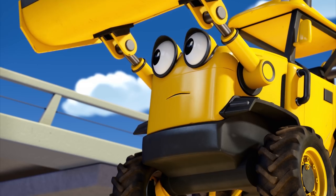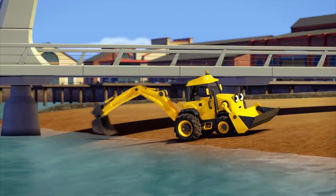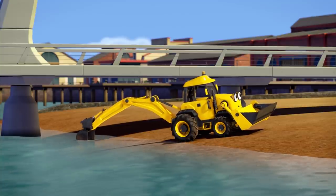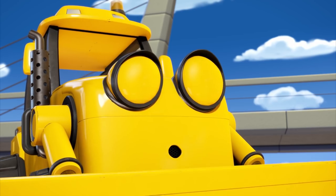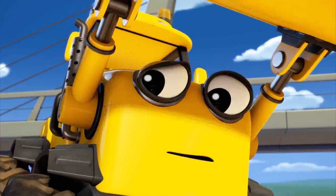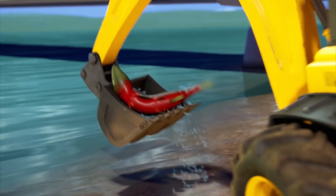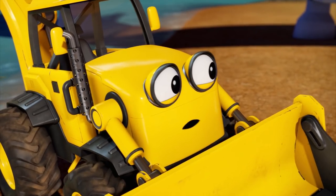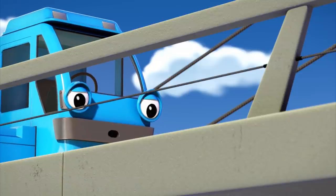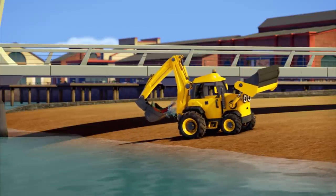Hey, Lofty. There aren't any fish at all. Be careful of the water, Scoop. I'm not afraid of water. Look. Uh-oh. What is it? I think there's something in my rear bucket. It's a fish! Leo was right all along. Is it a big one with a gigantic mouth full of ugly teeth and spikes down its back? Well, I don't like to be rude. But yes. Help me! Something! Help me!